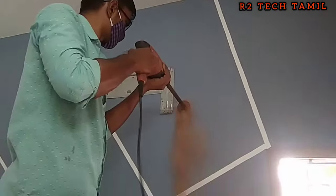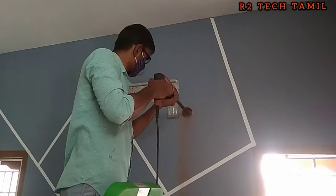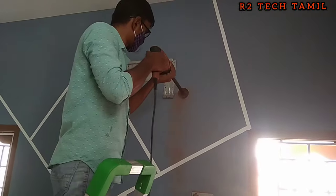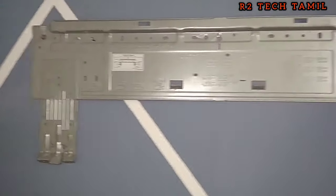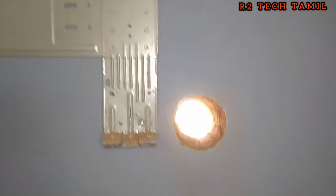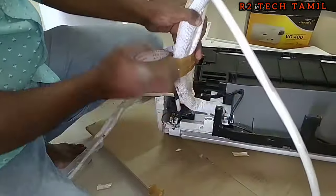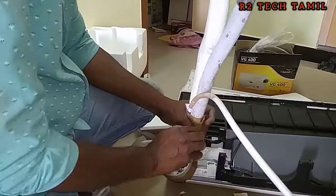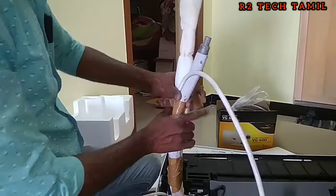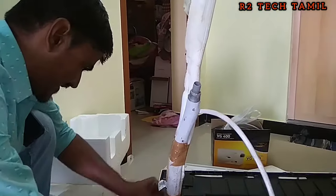The video clips are fast because the video is long. We have to reinstall it and install it in the AC. We have to install the copper pipe. The main is a water line. The copper pipe and the water line are halfway clear.